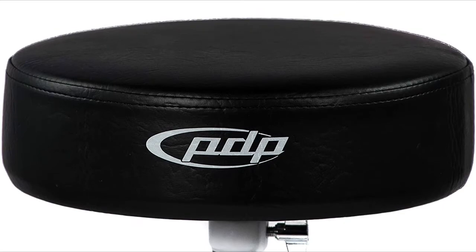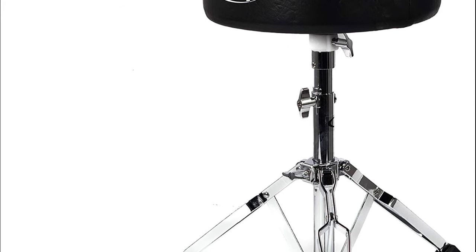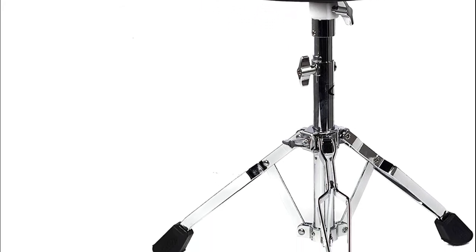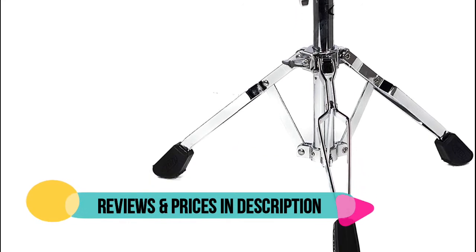Round top 3-padded seat cushion with 12-inch diameter featuring an 8-screw x-brace. Sturdy double braced legs with large rubber feet. Solid one-piece base designed with carriage bolt height adjustment.